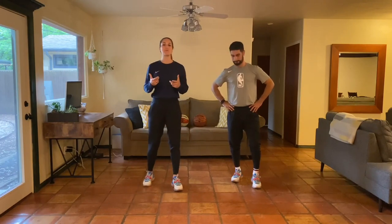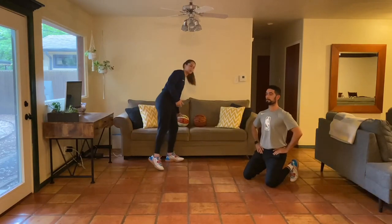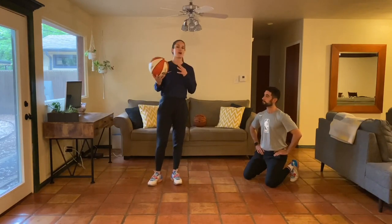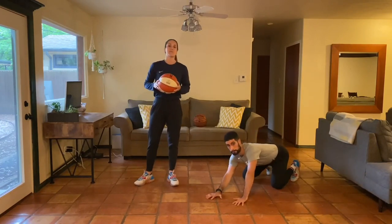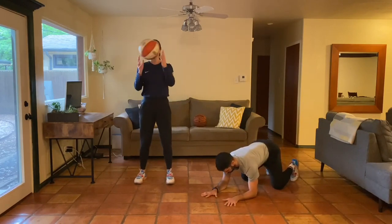Let's get started with one of the most important parts of the day: our warm-up. This is going to be a partner-style warm-up, but if you don't have a partner, just work with one of us. Choose one of us to follow. If you have a ball, grab your basketball; if you don't, you can use any other object or your imagination. While one works with the basketball, the other will be doing some challenging bodyweight movement.